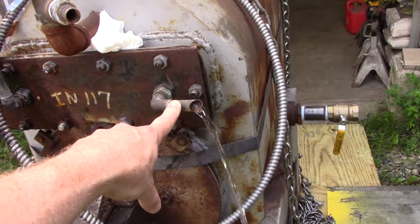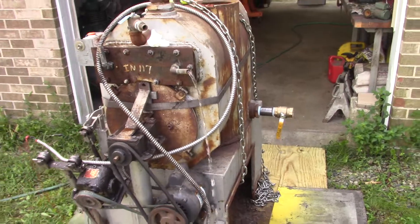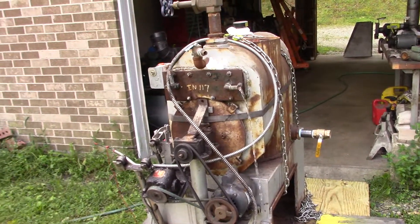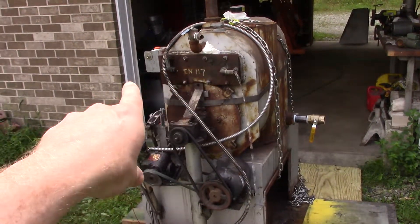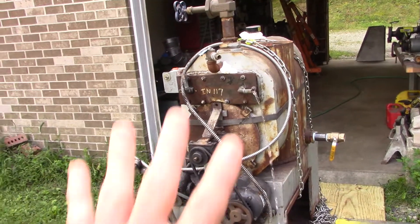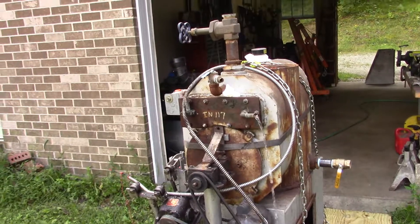and we're getting water out of the domestic coil, which should be isolated from the boiler. So what we'll do to continue the pressure test is pull those copper nipples out and put plugs in there — that'll seal it up, and then we'll pressure test the boiler.